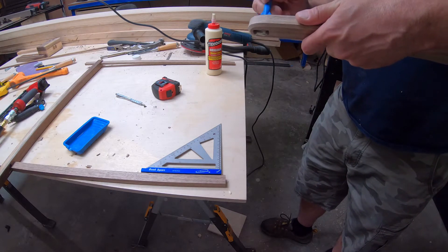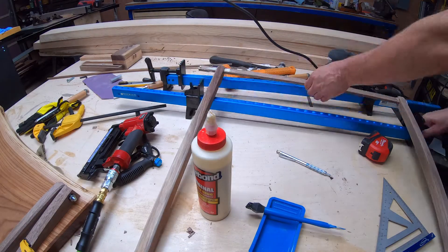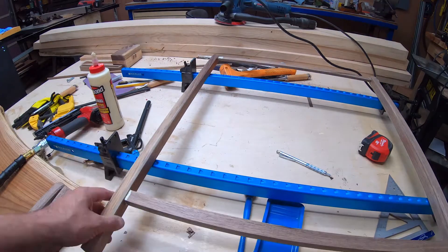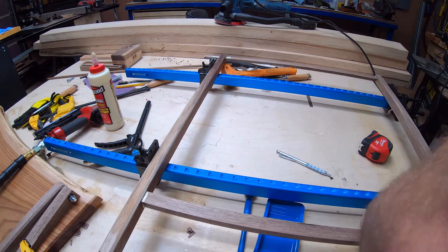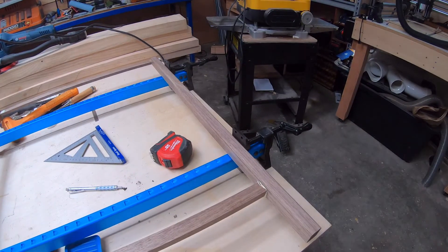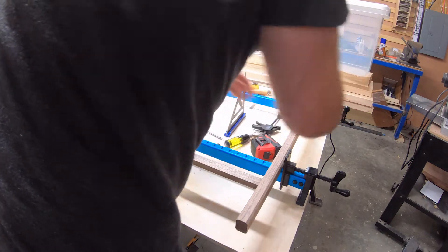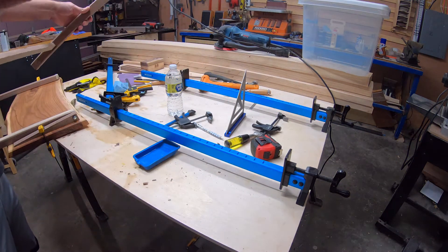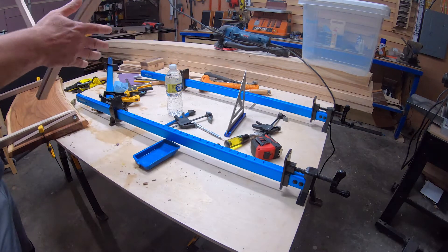Once I got the glue on there, I grabbed these Rockler clamps I ordered a while back — I'd been itching to use them. I got them in 36-inch length because I needed something long that would lay flat, and I thought they were pretty good for it when they had a sale on them over the holidays. One thing I didn't think about though was that the table I was working on is not perfectly flat, so even though I clamped them down flat, they had a little crook to them.